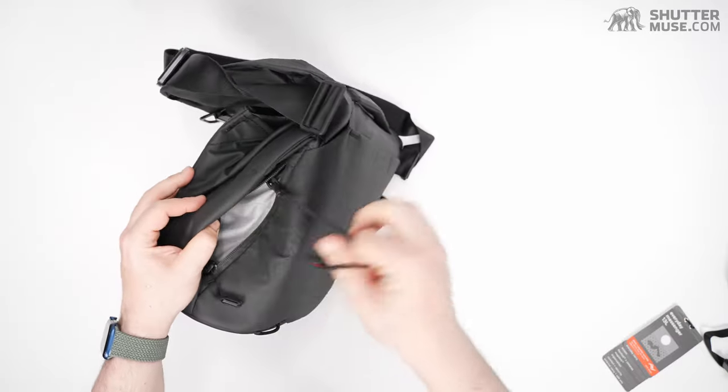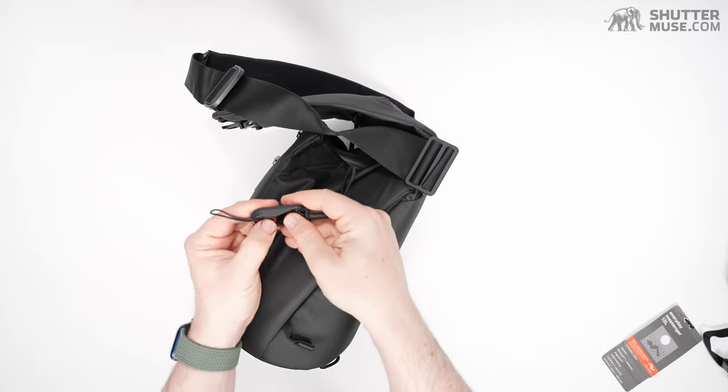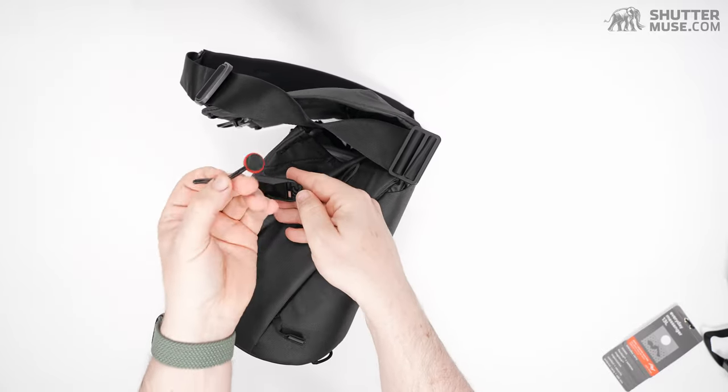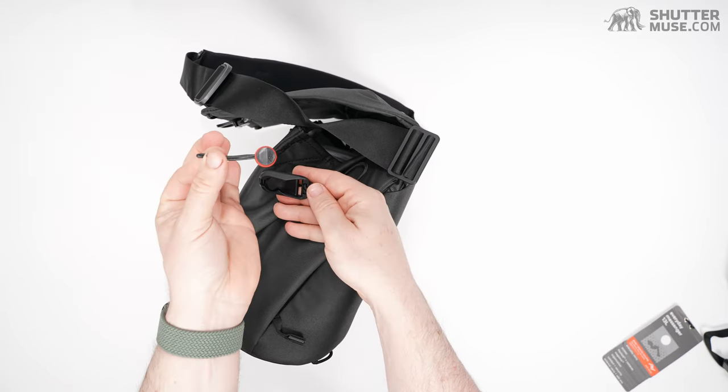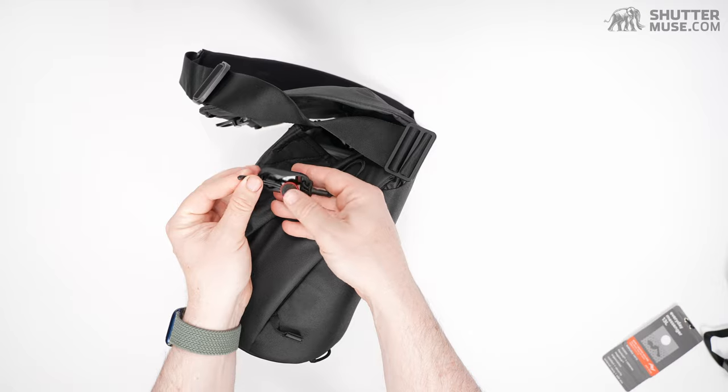On the other side, there's the same pocket, but we also have a key lanyard using the Peak Design anchor system — they've always included these in their bags.